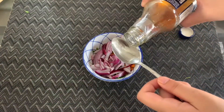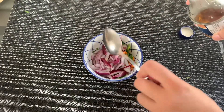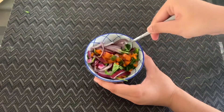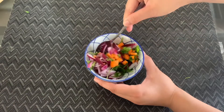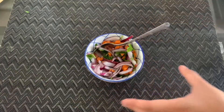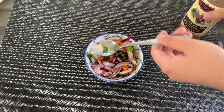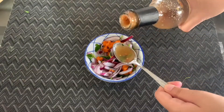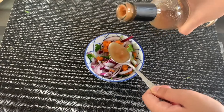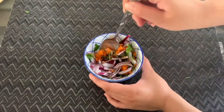This sandwich contains fiber, protein, vitamins, and grain — maybe even dairy — for all of your nutritional needs. Next, we're going to add our other dipping sauce, and for this one I put two little spoonfuls in. Mix, mix, mix.